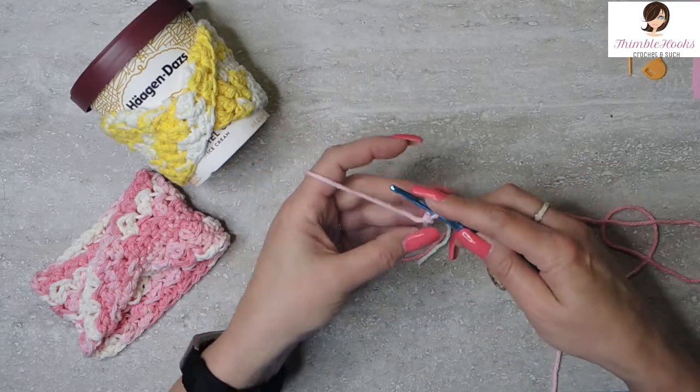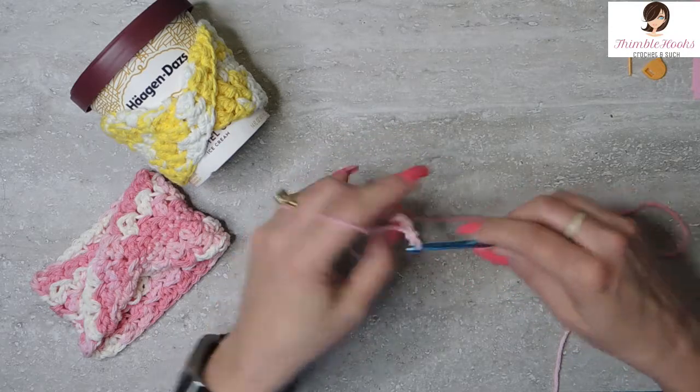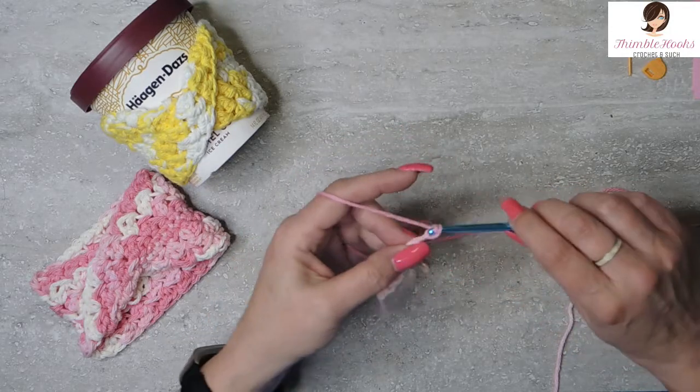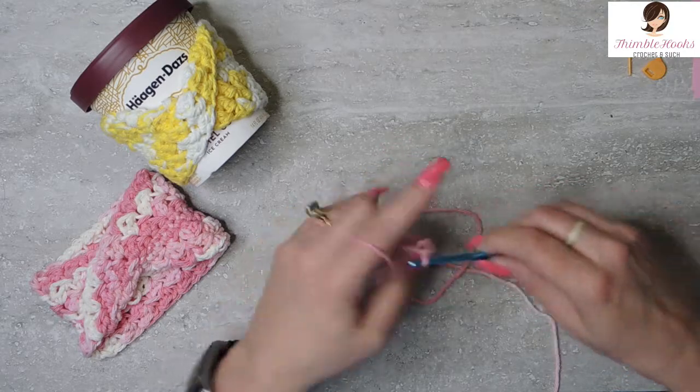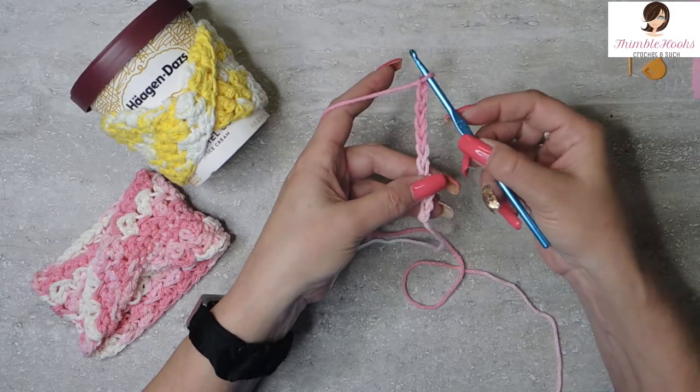So let's just chain a random number here — three, four, five, six, seven, eight, nine, and ten. It's a nice long chain.